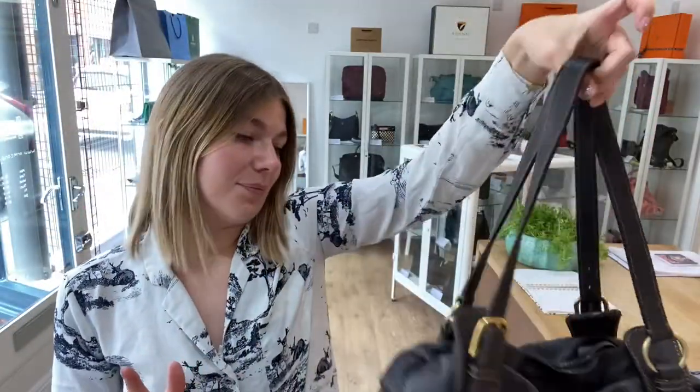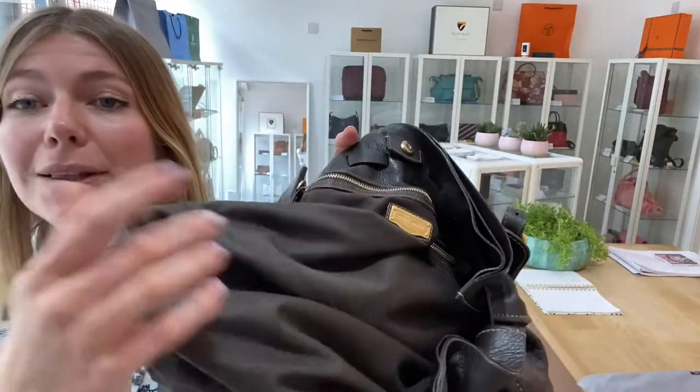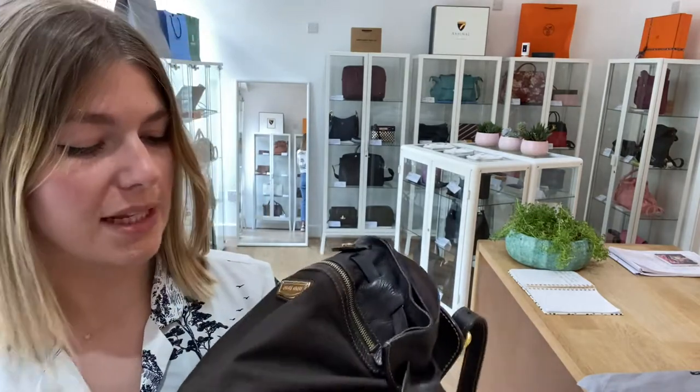That really is the only reason why I called it good and not very good, but it's in a really nice condition. So exterior is good, interior is also good. The same reason — there's no particular signs of wear to it, you can just tell that it has been used, so it is a pre-loved bag.